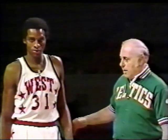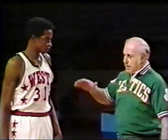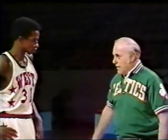They went in. That's David Thompson of the Denver Nuggets, guarded by Brian Winters of the Milwaukee Bucks. David, in taking that shot, the man's hand was in your face — it didn't bother you.